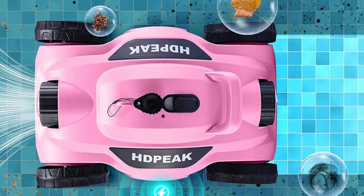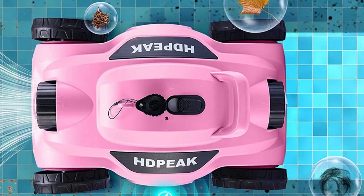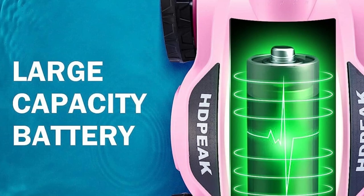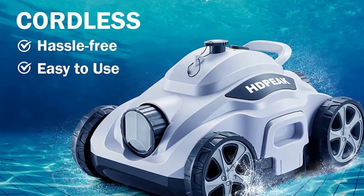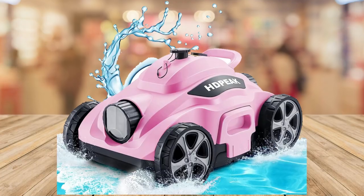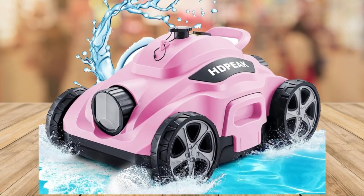Waiting hours to charge your pool cleaner is a thing of the past. The HDPEAK robotic pool cleaner charges rapidly, taking only 3.5 hours to reach a full charge. And a full charge provides 110 minutes of cleaning power.